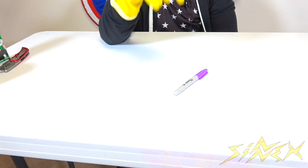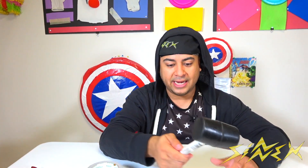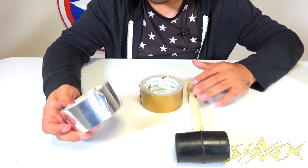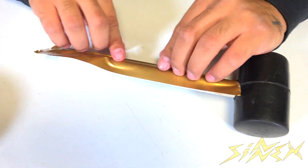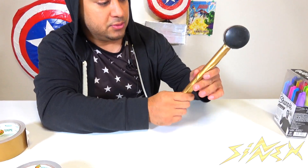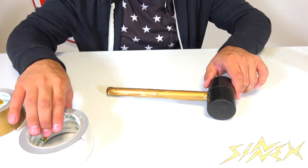What you see here is a mallet and we're going to turn it into Thor's hammer — very simple to do. All you need is gold tape for the handle and aluminum-style tape for the top portion. Basically, you just take some gold tape and start wrapping it around the handle. The handle is already done — duct tape is great because it's thick. The last step is to cover the top portion of the hammer.